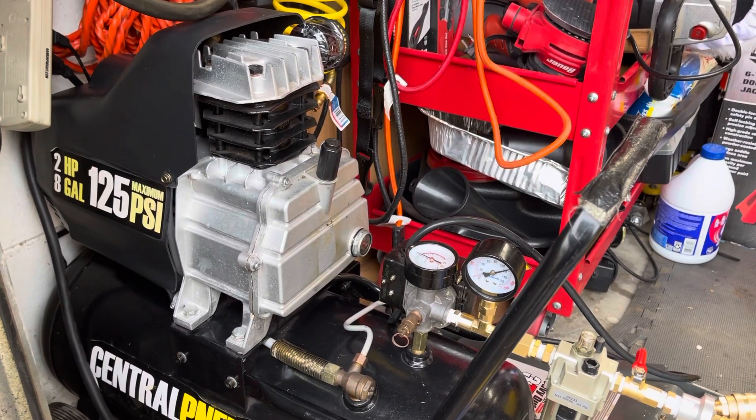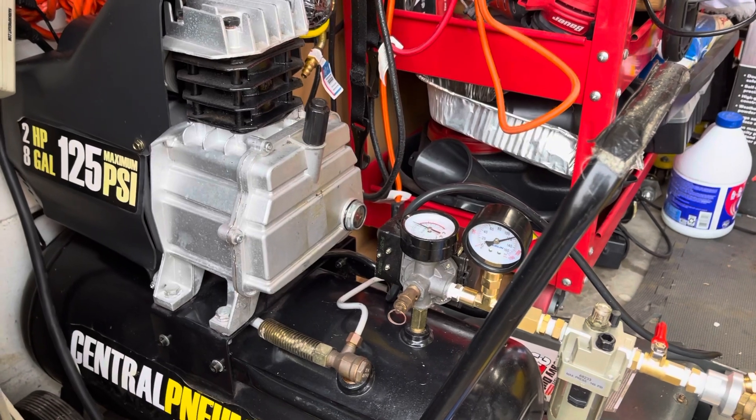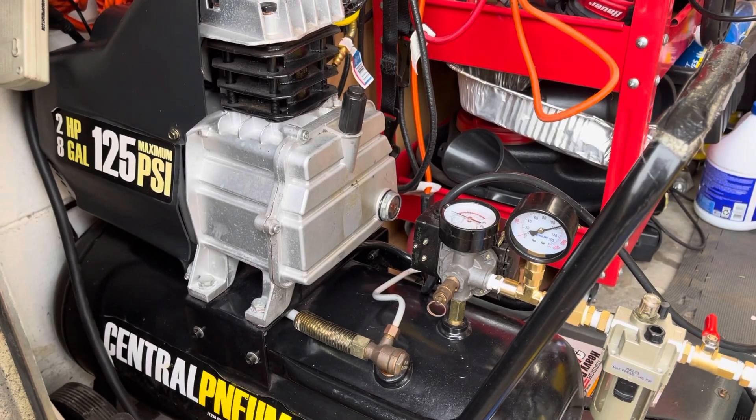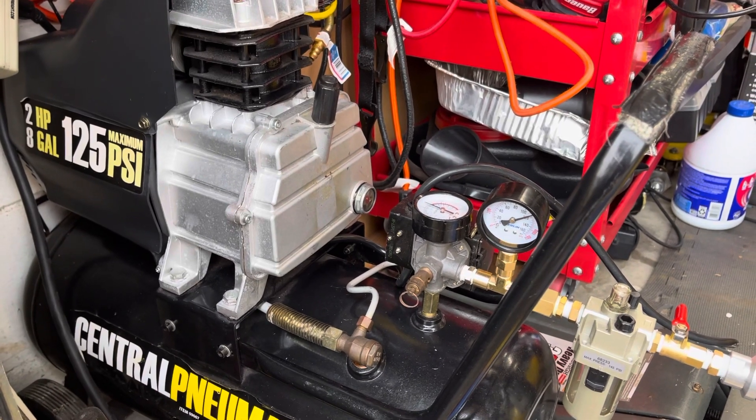Hello YouTube. I'm doing a quick update on this video that I did before. Some people requested that they want the parts for the project of the Frankenstein compressor.